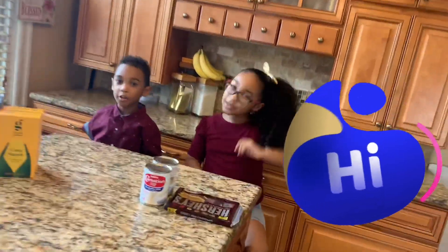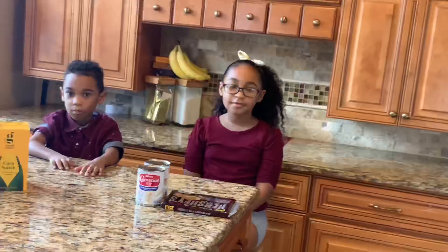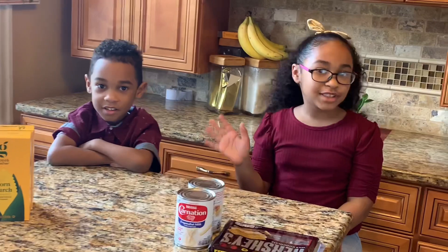Hi guys! Today is another Super Saiyan Sunday. Are you pumped? I am! Today we are going to be having a Super Saiyan experiment.